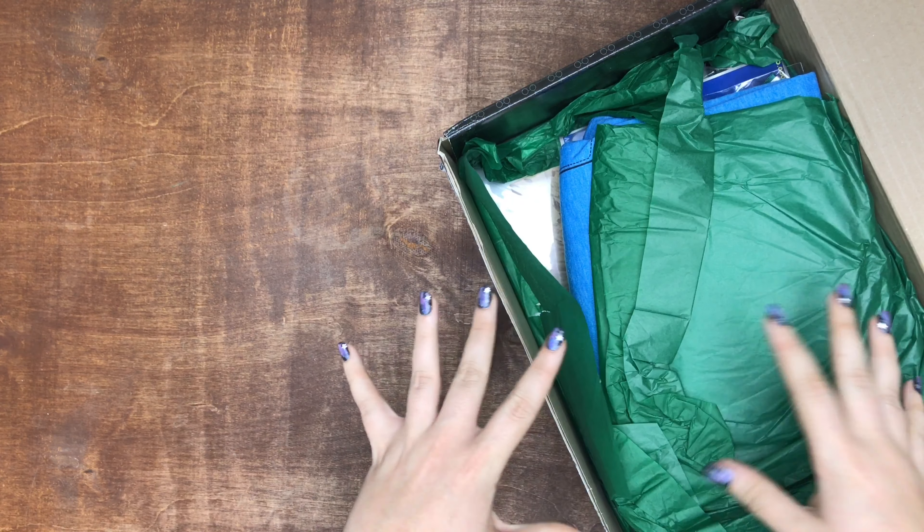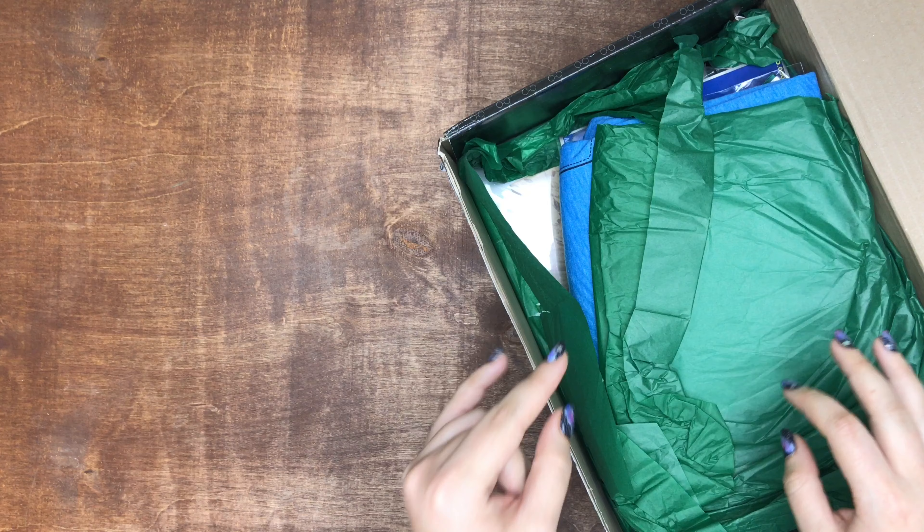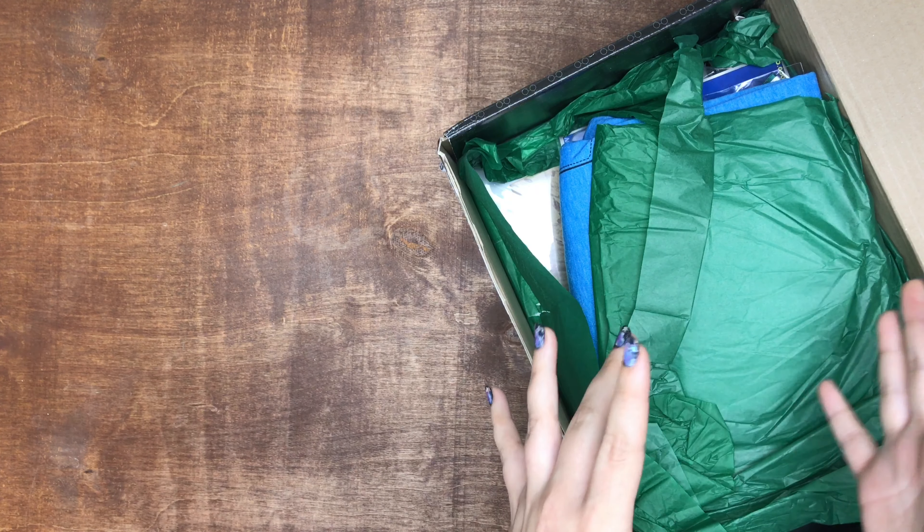As always, I picked Slytherin, so if there are any house specific items in this box, it's going to be Slytherin related.